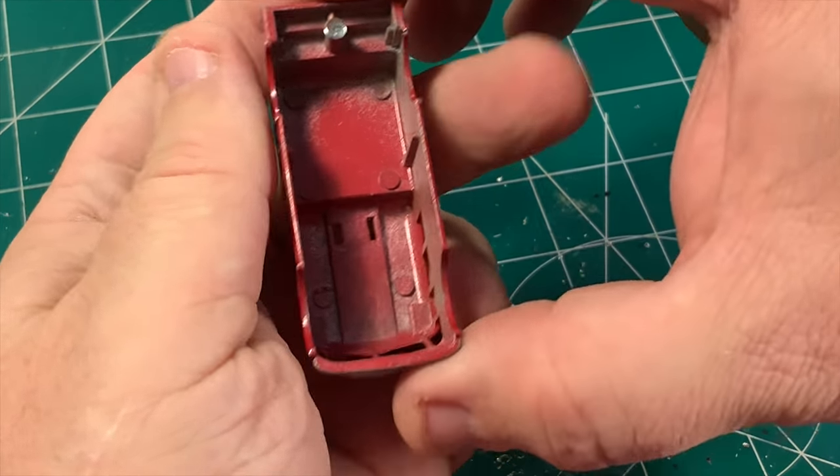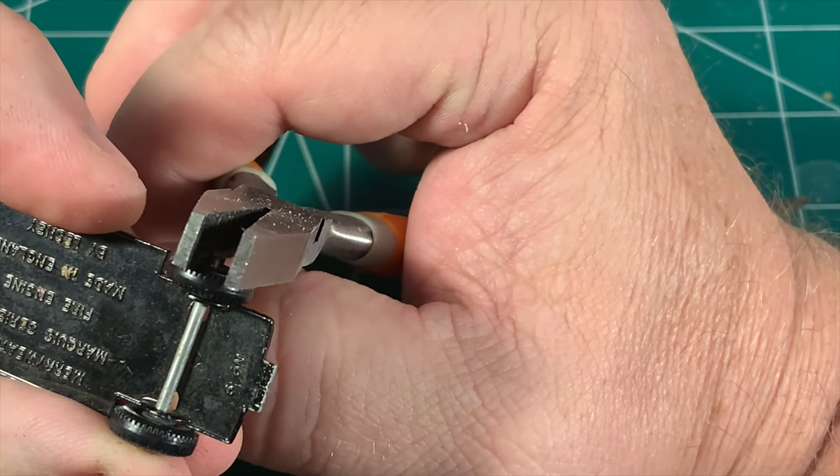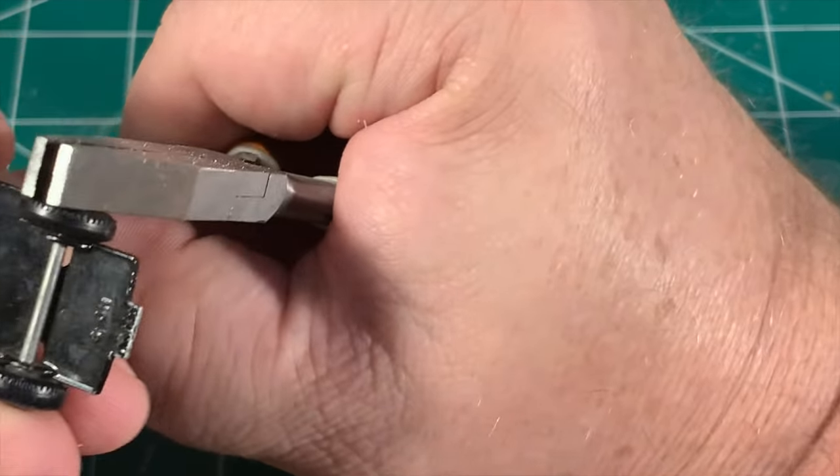You can see that this is a really, really simple model. No suspension, no interior, no glass, no nothing. So now what we're going to do is go ahead and get the wheels off the base.